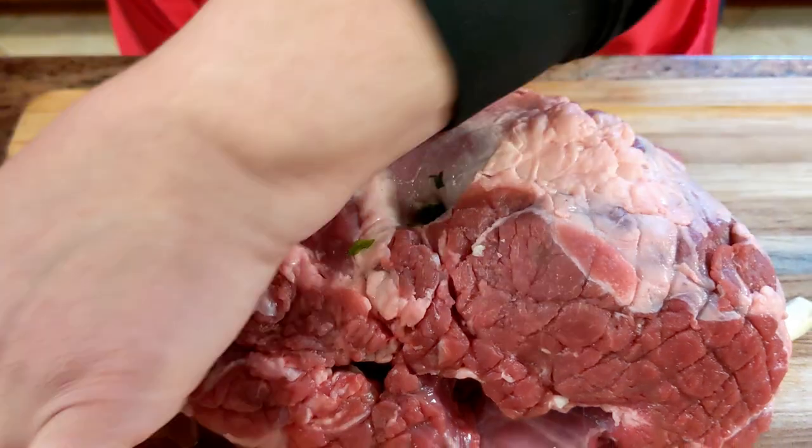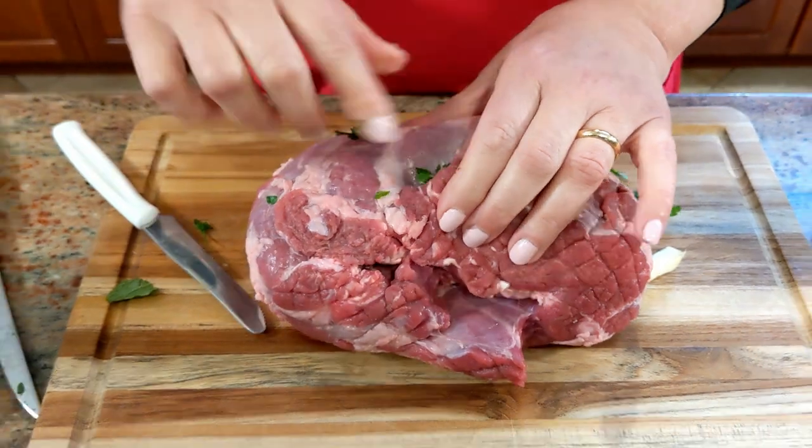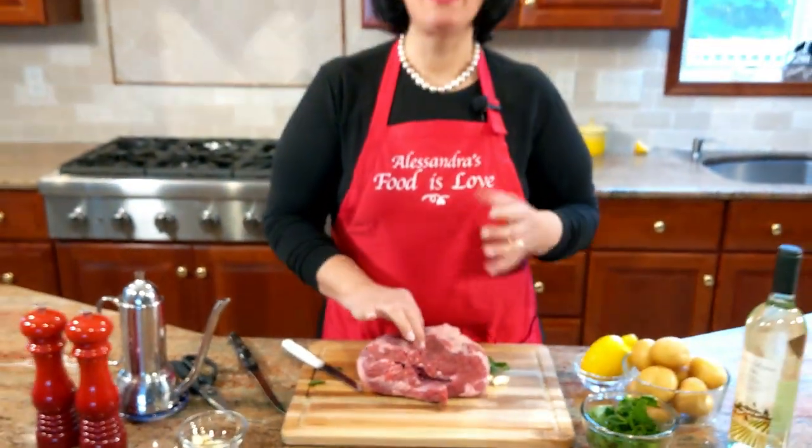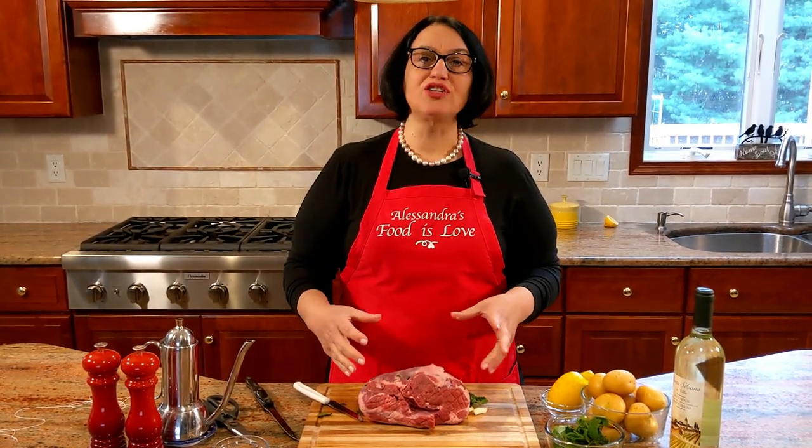Help yourself with the knife if you need to, or maybe the back of a fork. There it goes — the piece of garlic. It's really up to you how much garlic and parsley you use. I'm going to make about seven or eight holes — it's not a very large leg.